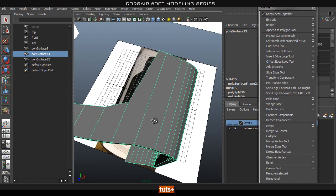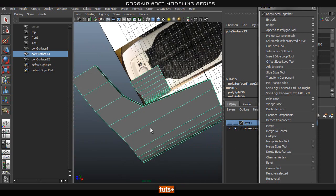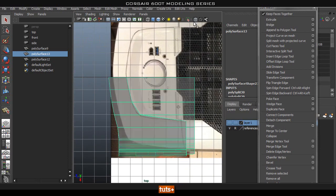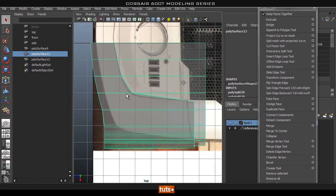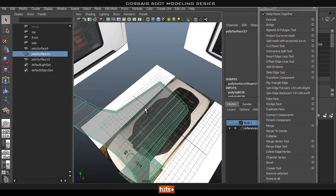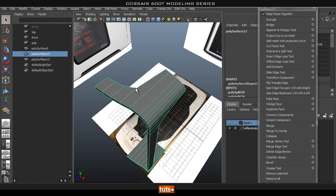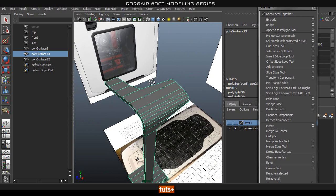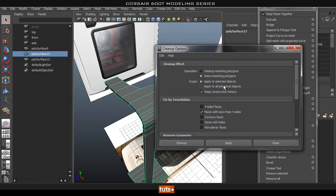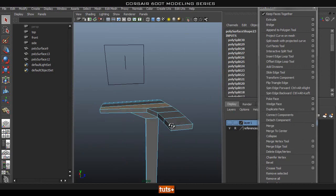Now that face is filled in, let's add a bit more cuts here to get things a bit smoother. Let's go into the top view and turn on X-ray. I want to add a couple of divisions so it will smooth a little bit better. Let's go to Mesh Cleanup — make sure you have 'Select Matching Polygons' on, 'Apply to Selected Polygons', and 'Faces with More Than Four Sides' checked, then hit Apply.